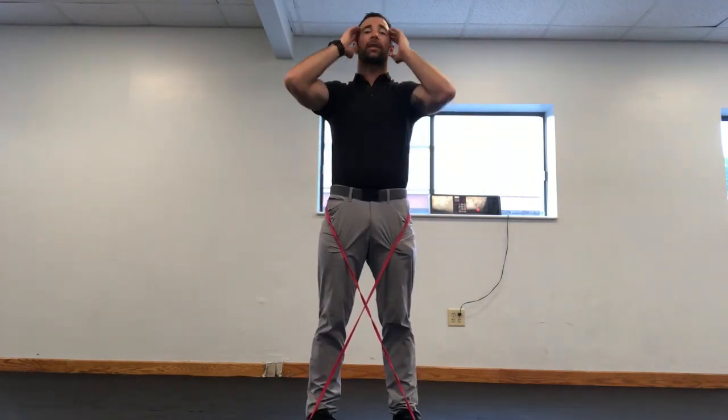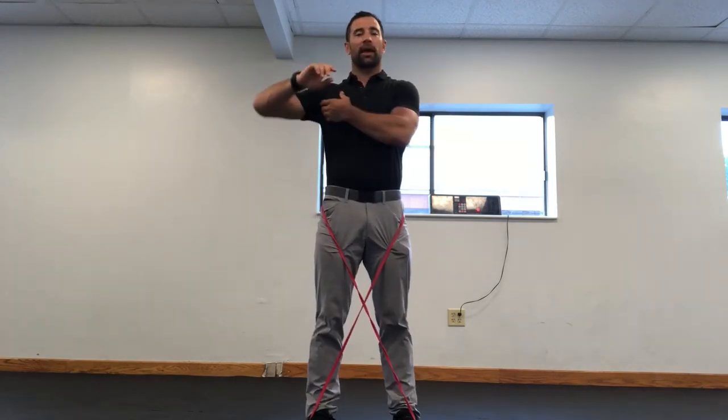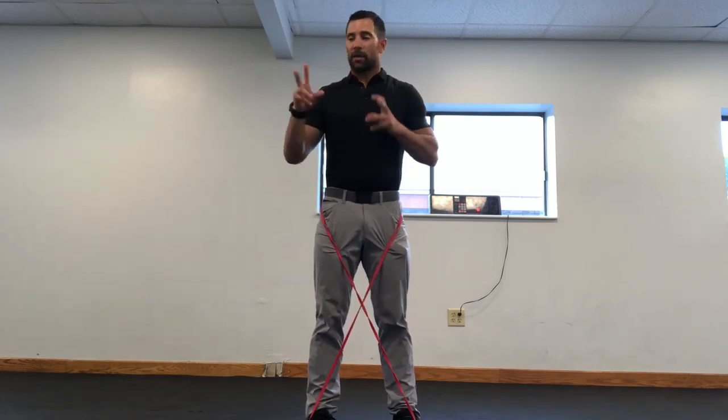Hey guys, welcome back to the WOD DOC Project 365, episode 1496. If you follow along on YouTube, jump on over to thewoddoc.com — check out all of our full length videos, that's where we house them.